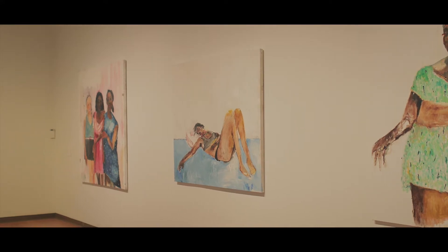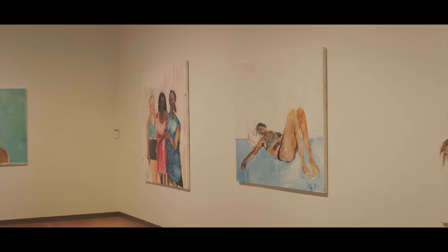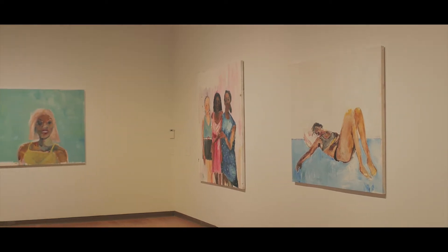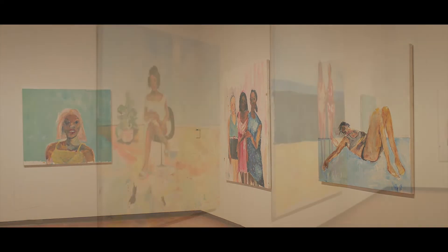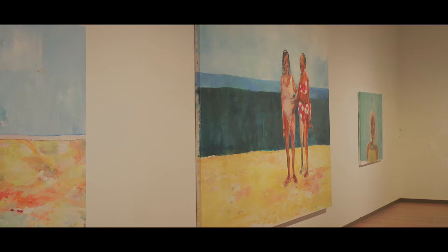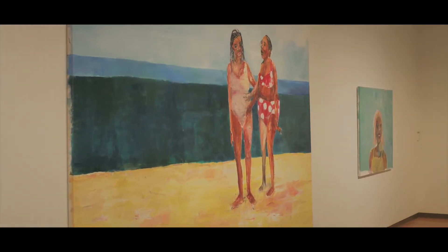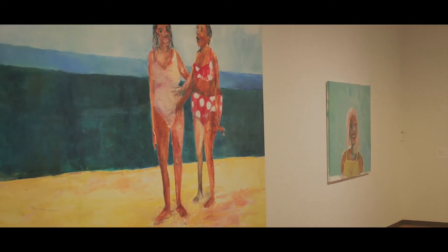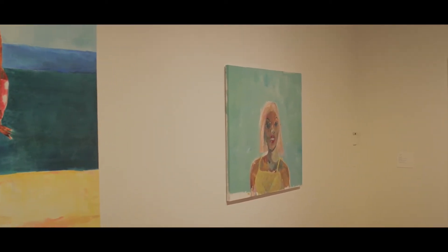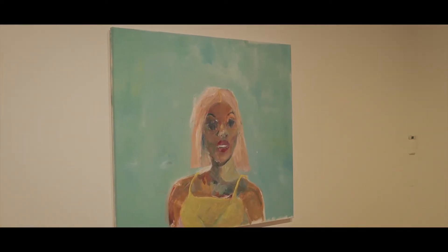The first thing I would like people to see when they see my work is the relationship between the figures, if there are multiple figures, or the relationship between the environment and the figures. I like people to take note of and see the figure as a distinct component in the work, but also as a part of the environment.